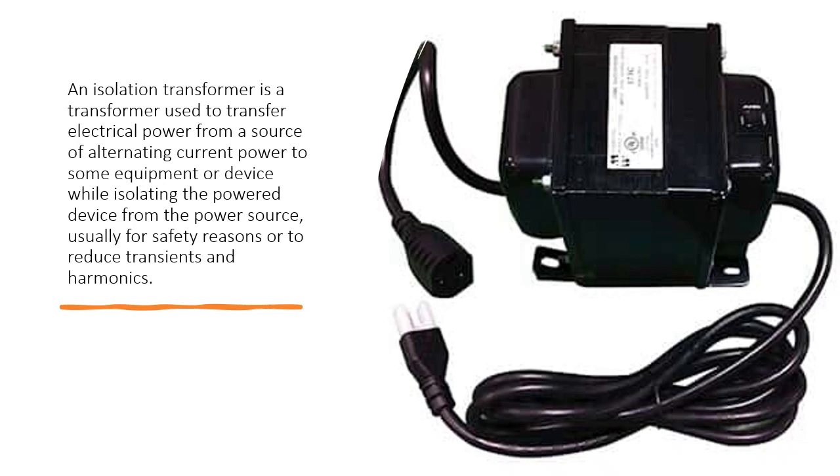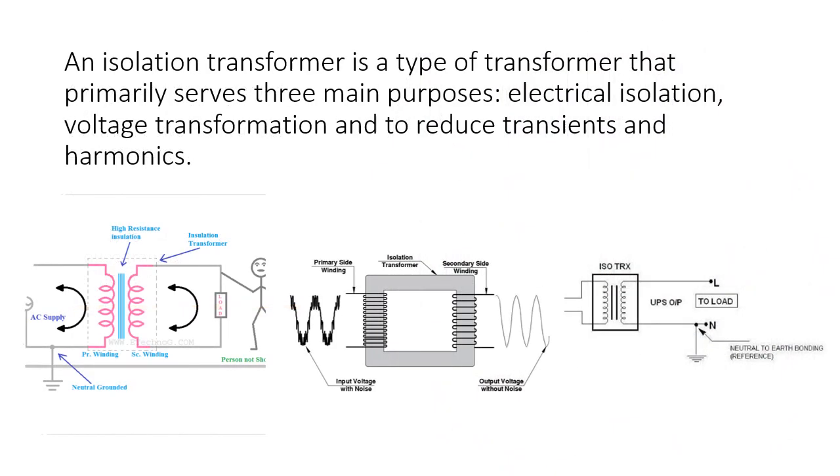Usually for safety reasons or to reduce transients and harmonics. An isolation transformer is a type of transformer that primarily serves three main purposes: electrical isolation, voltage transformation, and to reduce transients and harmonics.